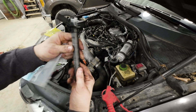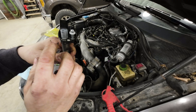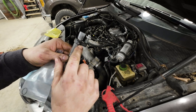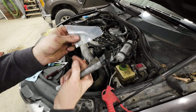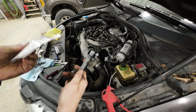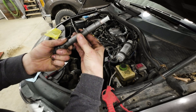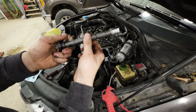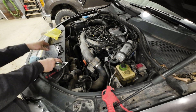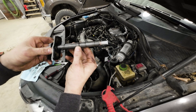Here we have the new injector. There is a code on it for whenever we recalibrate for the idle quantity adjustment, so you want to take pictures of the codes here. Also, these do not come with the seal — the o-ring that goes right here — so make sure you buy that separate. Since I just replaced the copper washers not long ago, I'm going to reuse them. Slide the seal plate back on with the new o-ring installed.